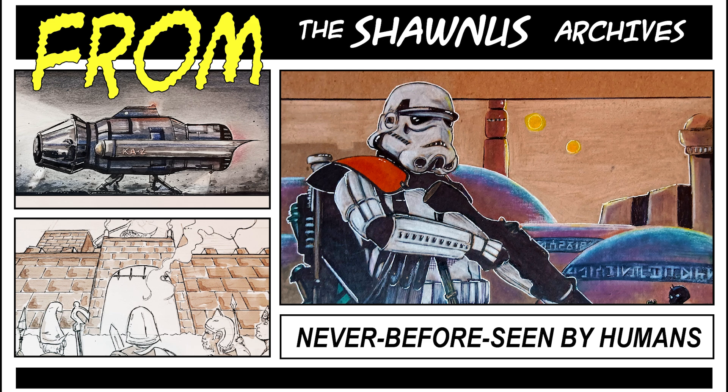Hey everybody, it's your old pal the Shaughness. Several people have suggested that I go back and just grab some artwork from the old days and put it up here, so I'm going to do that.